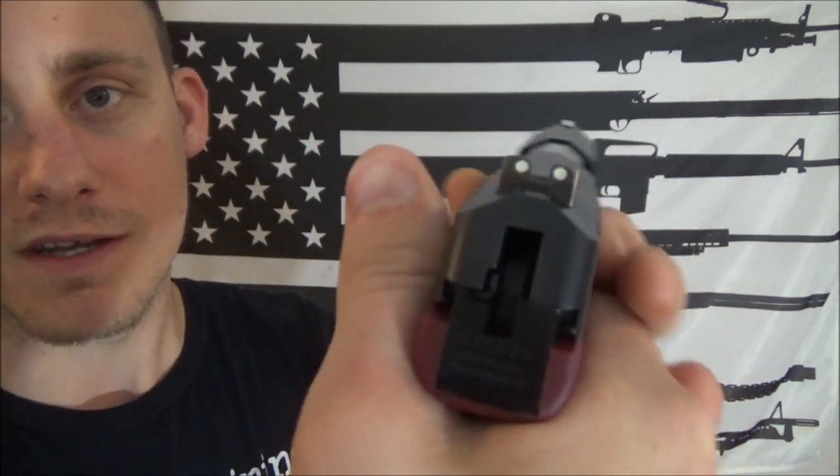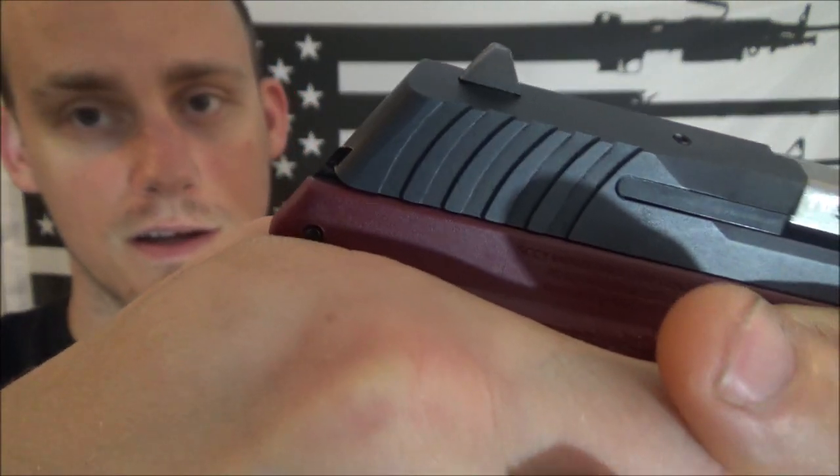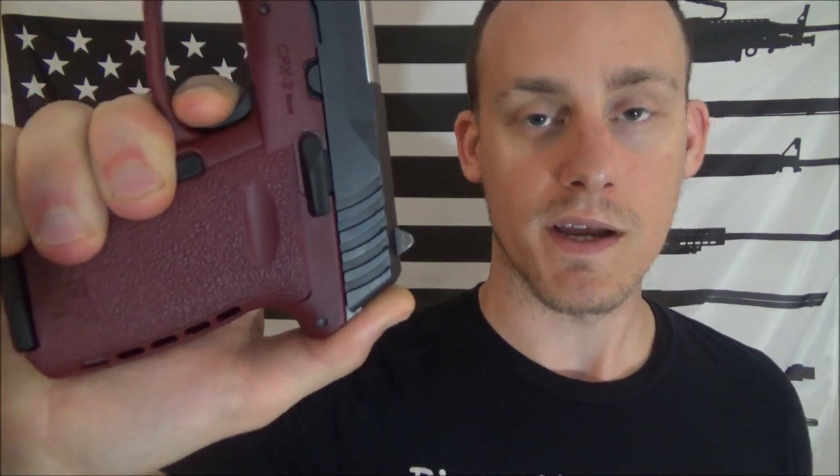It appears the holster pushed the trigger slightly, and even with the trigger safety it still fired when he bent over. With a hammer-fired DAO like this, you can put your finger on the back and feel the hammer. The hammer has to travel back a good amount before it's exposed just slightly before it goes off. You can prevent it from firing while reholstering by feeling that movement and controlling it.